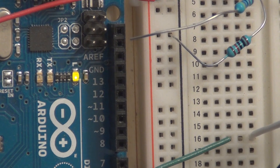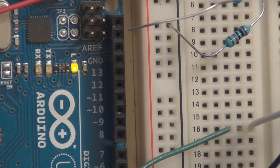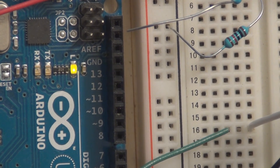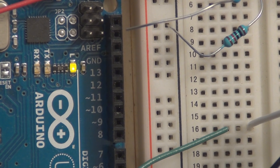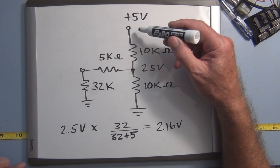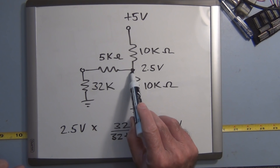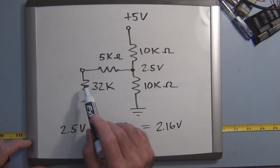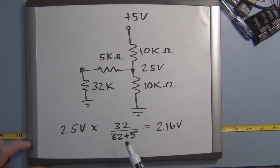On the Arduino Uno we can connect our own reference voltage at the AREF pin. I have two 10k resistors and a 5k resistor creating a voltage divider: the two 10k resistors connect from 5 volts to ground, giving 2.5 volts at the midpoint, then I tap off through the 5k resistor to the AREF pin. Internally on the microcontroller at the AREF pin there's a 32k resistor to ground, forming another voltage divider. The voltage is 32k ÷ (32k + 5k) × 2.5 volts, giving about 2.1 volts at AREF.